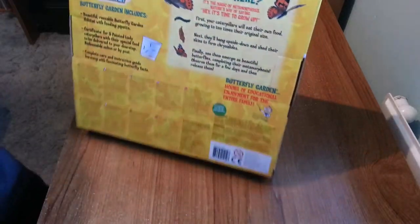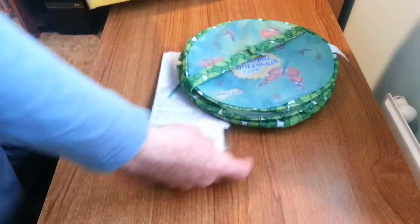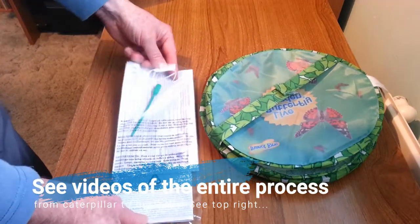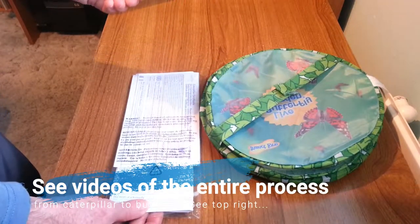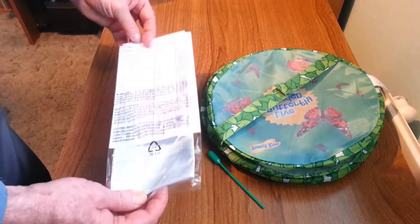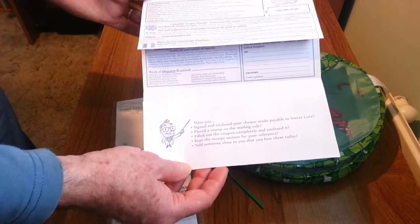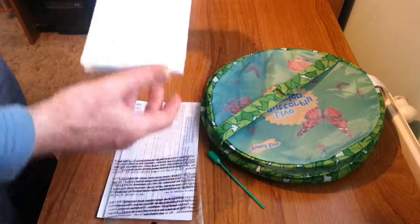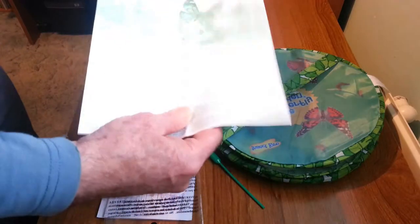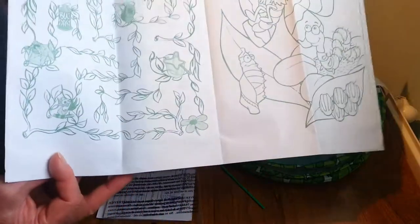So let's have a look at what is inside the kit. Here we have the dropper for feeding the butterflies, and I will talk about that later in another video when we go through using the kit. We have your caterpillar certificate, which you will use to send off for your caterpillars once you are ready to start. We also have an instruction manual - it is quite simple because this is a very easy project to do. Most of the guide covers different languages, but in the back there is a little bit of entertainment for the kiddies.